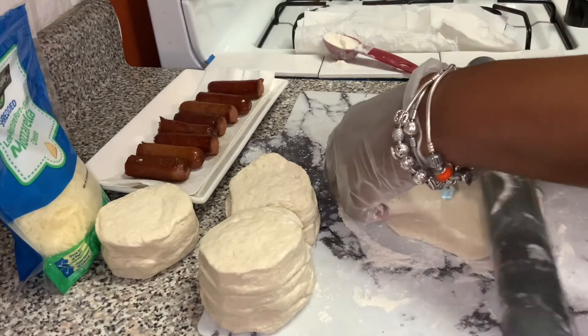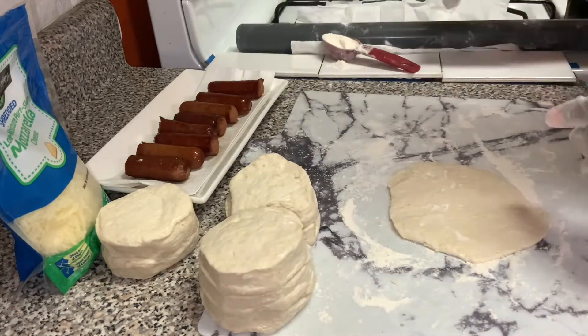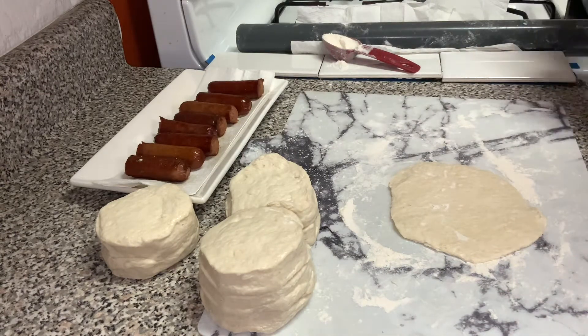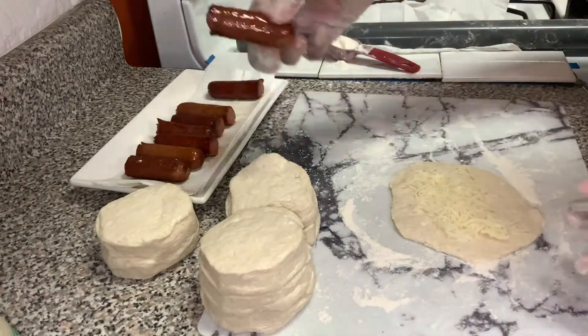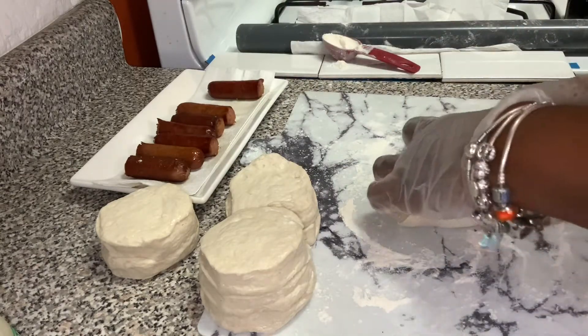Now I have cheese there. If you guys don't want to put cheese in yours, that's fine, you don't have to. I'll take a little bit of cheese and put it in the middle, then I just put my hot dog in the middle, and all I'm going to do is wrap it.